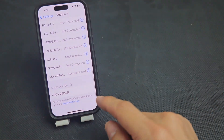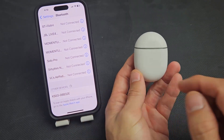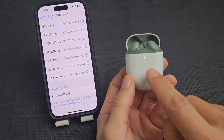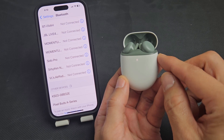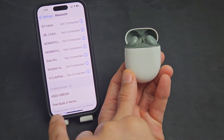Now just go ahead and swipe all the way to the bottom down here. Once we put this in pairing mode, it should find it down here. So let's go ahead and open these up. When you open these up, make sure that it's blinking white. There it goes — it's blinking white right there, and the Pixel Buds just popped up here.